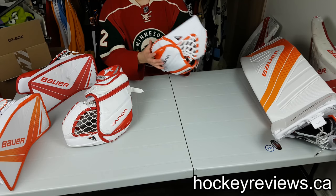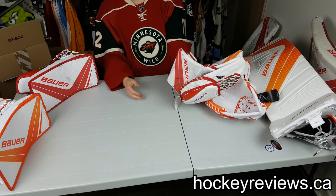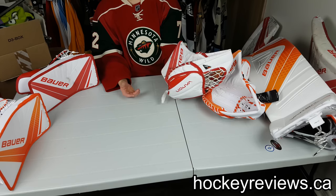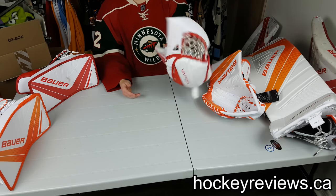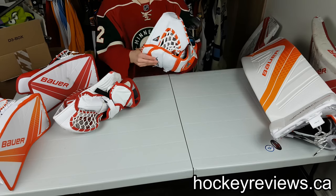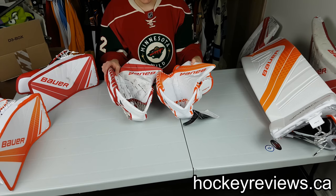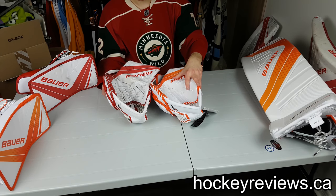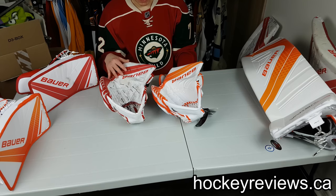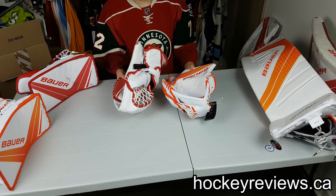This pro palm is straight out of the box — I've worn it around the house a couple times but that's it, so it's not worked in at all. The retail one has been through about 20 games, so it's broken in pretty well and closes nicely. The pro palm doesn't close as well. The materials are basically identical, though the white is slightly different — my newer 1X set is slightly brighter and less eggshell than the older demo set, which is the same with the pads too.